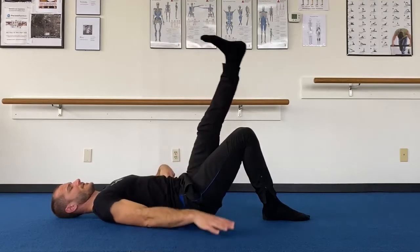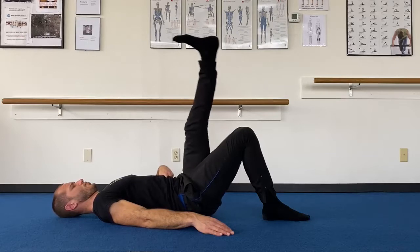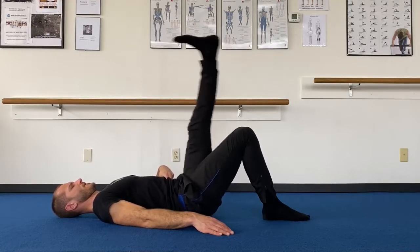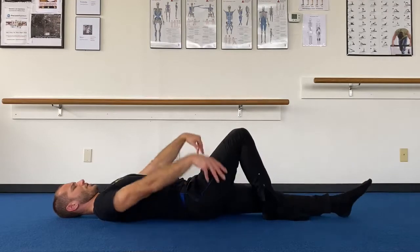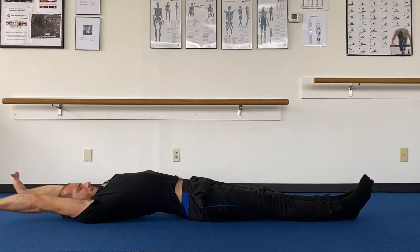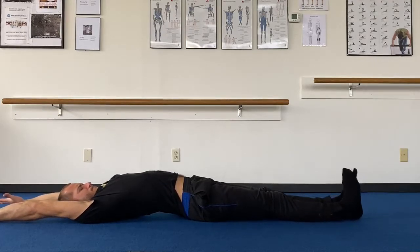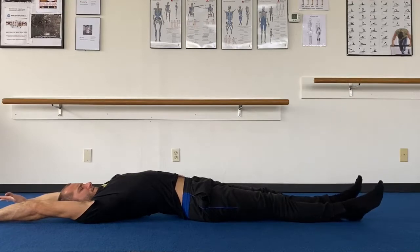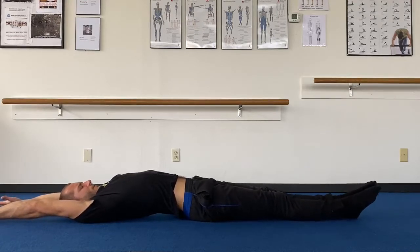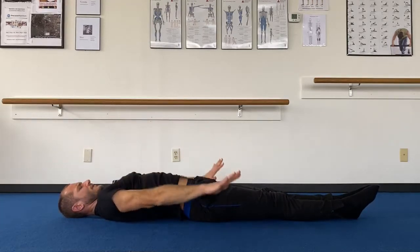Now squeeze that left thigh nice and firm, scoop into those abs. Three, two, one. Extend it straight — full body stretch. Extend the arms, tuck the chin, neck is long. Wiggle out through those fingertips. You can arch your hips, you can arch your back. Squeeze the legs straight, roll the ankles, point through the toe tips. Float the arms forward and down to your sides.